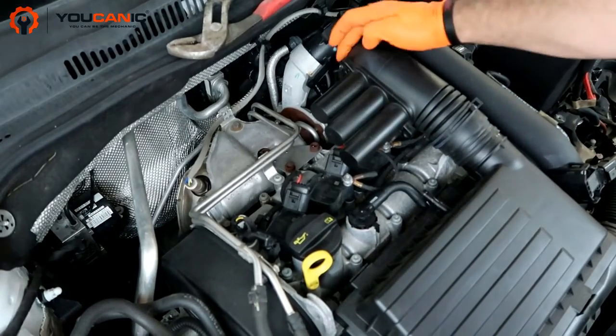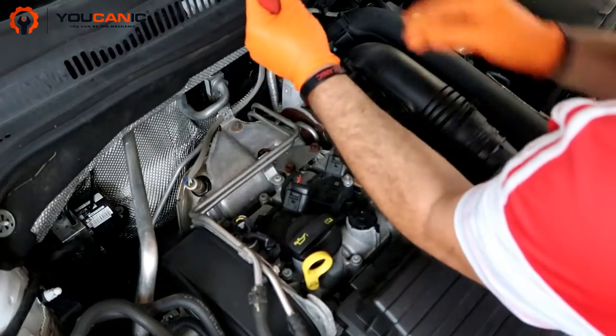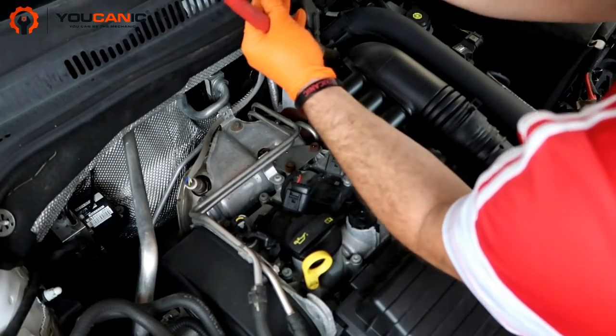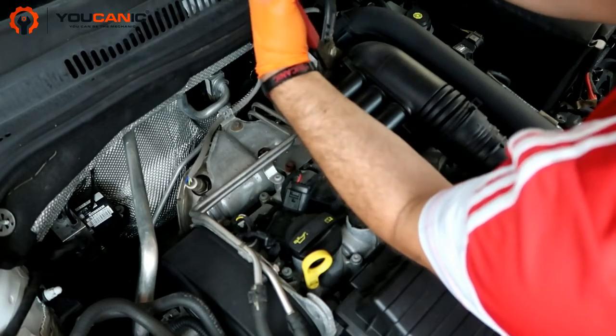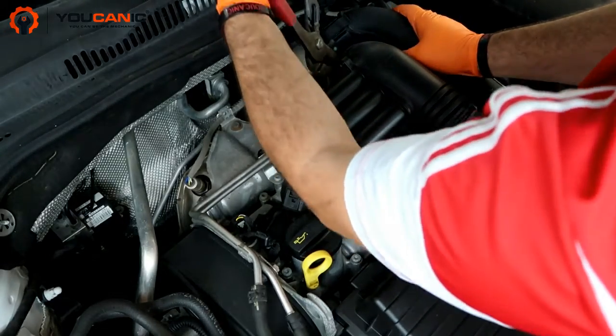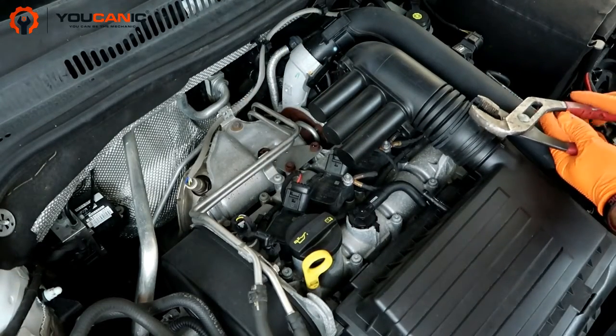All right. Move this bracket further down so it's in the right place — it's holding that right there. Next, do the same thing over here.